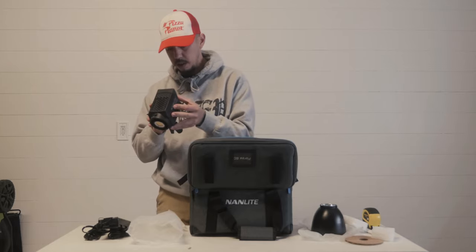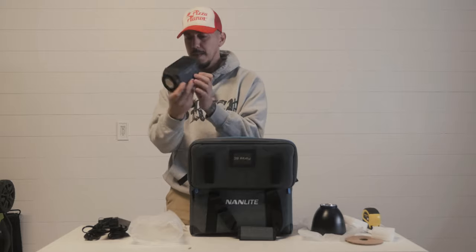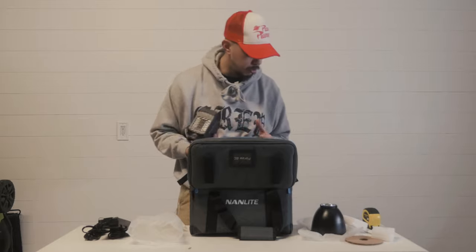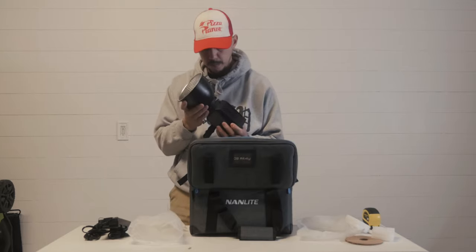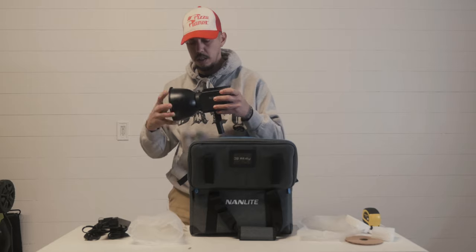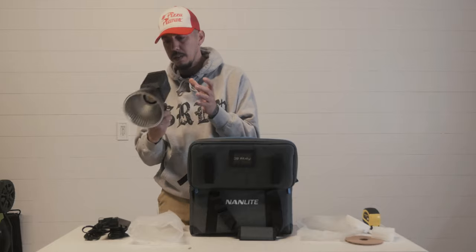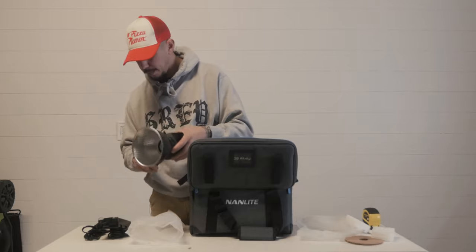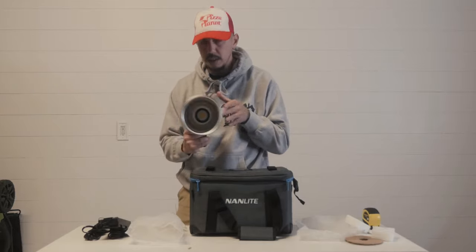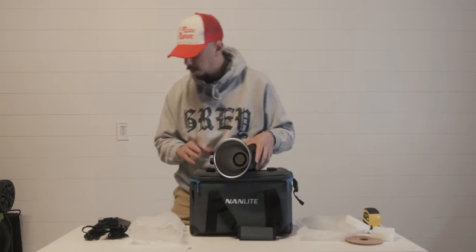This is so dope, oh my gosh, this thing is little. I mean I can't wait to see the power out of this — they say on YouTube it looks like a lot of power. I don't know, it's so tiny. It's got a little wobble up and down I guess. But side to side it has no wobble. Only up and down — I don't care about that.